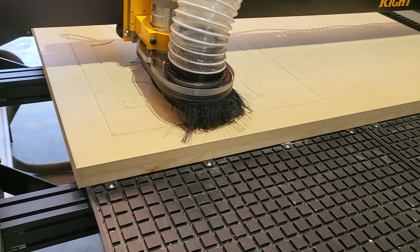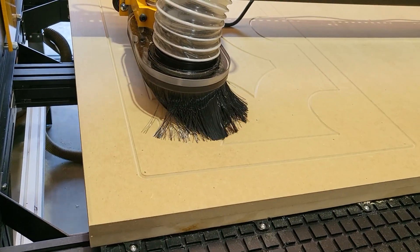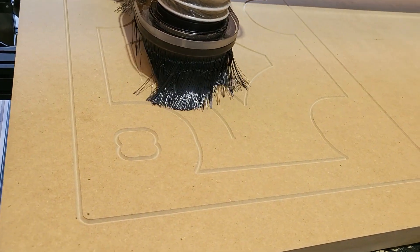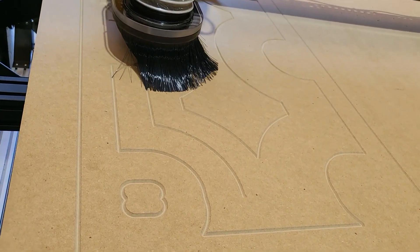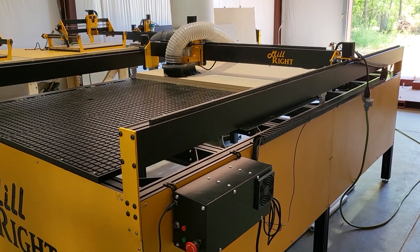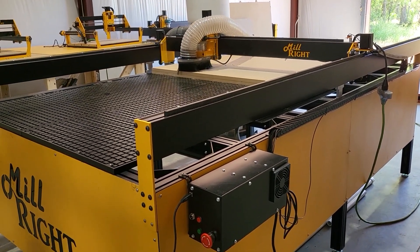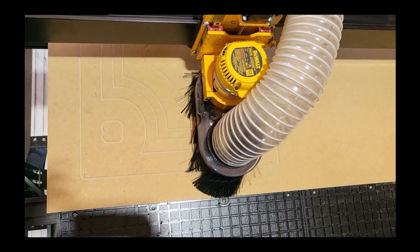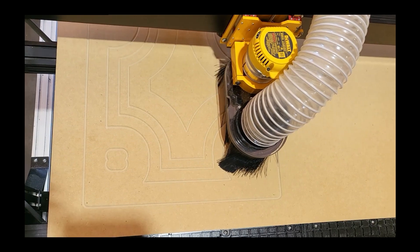The MegaV can come with optional skirt panels and an optional rotary 4th axis. This current machine has the panels removed on the left and the back because we were crawling under it working with the vacuum table that you see.